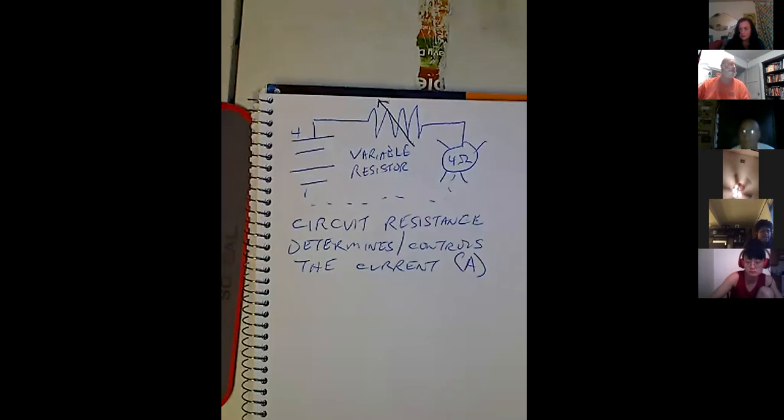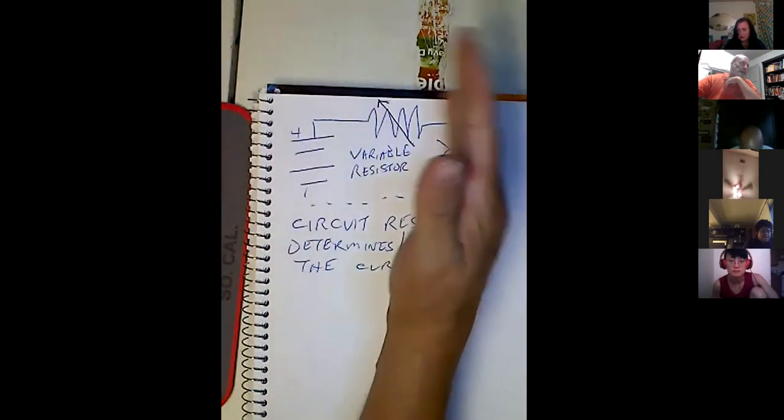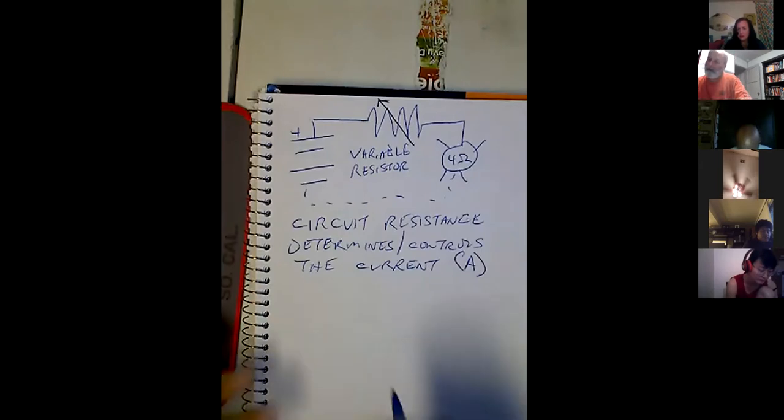So what do you think the purpose of this variable resistor is in the circuit? What's it doing? It's changing it according to what it needs. If I sweep this variable resistor from low resistance to high resistance, what's the bulb going to do? It's going to dim it or turn it off. So this could be like a dimmer switch? Yeah, that makes sense.